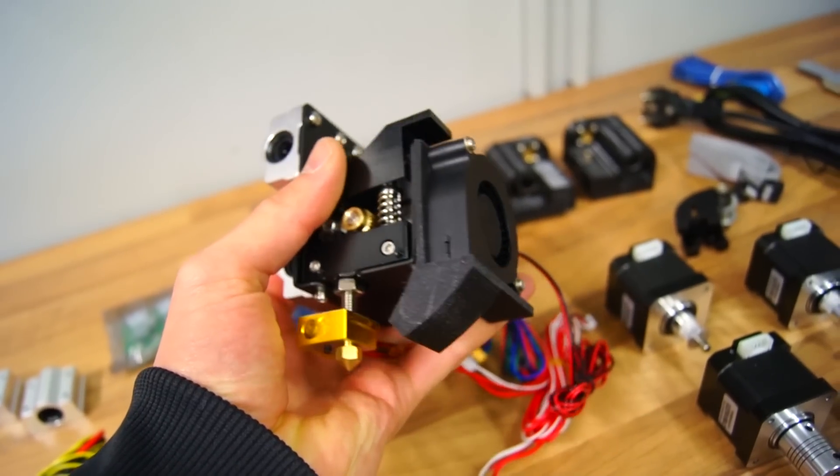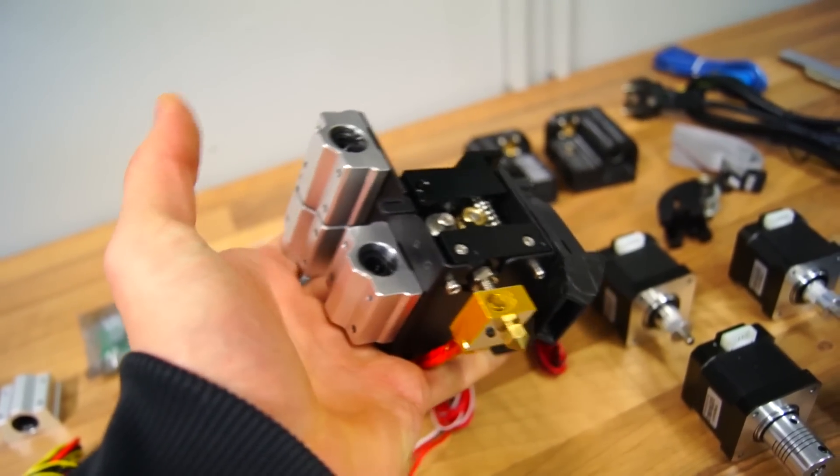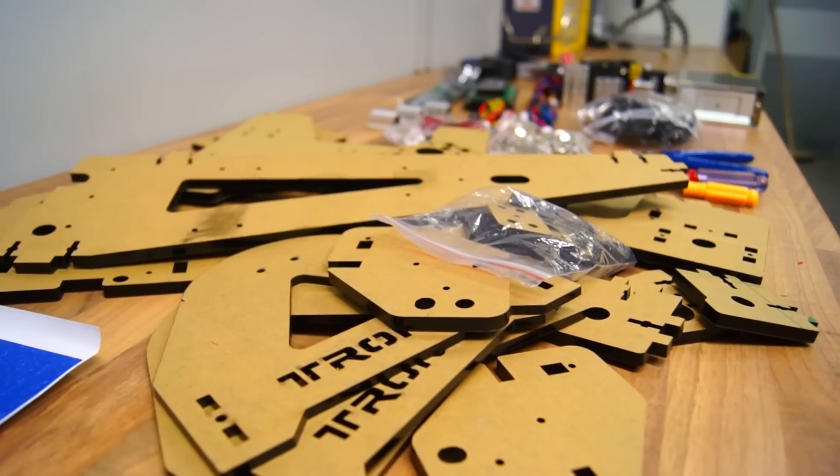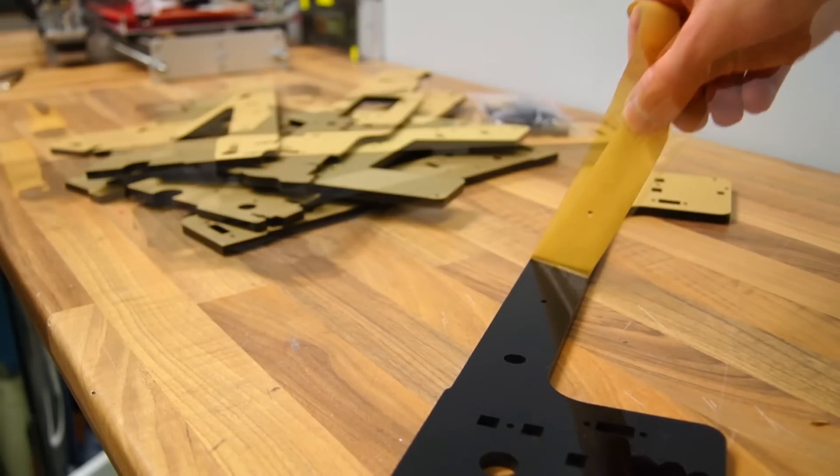I like how the extruder came pre-built and with an integrated nozzle for the fan; overall it feels like a solid construction. I decided to remove the protective paper from the acrylic parts because I think it looks a little bit more professional.